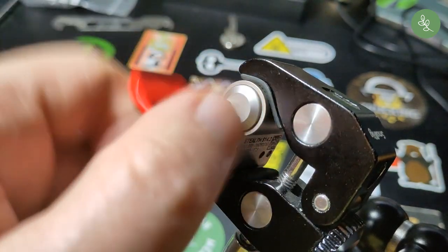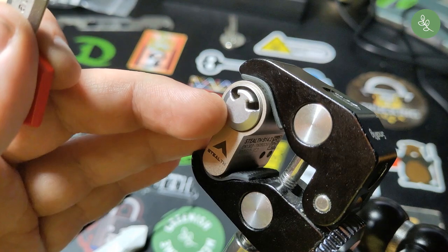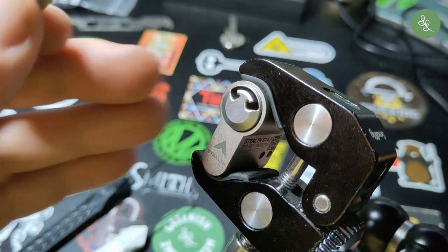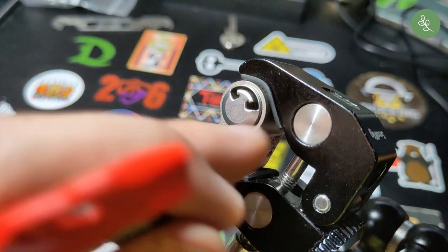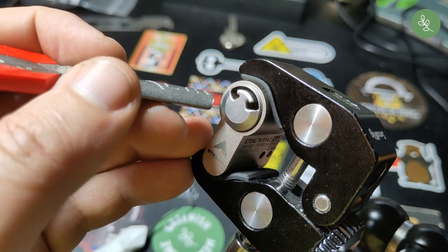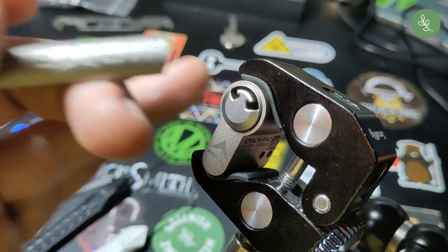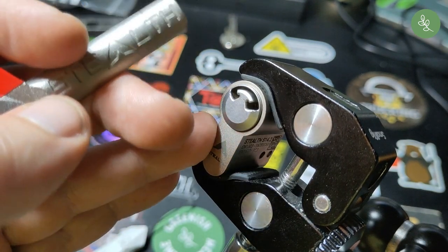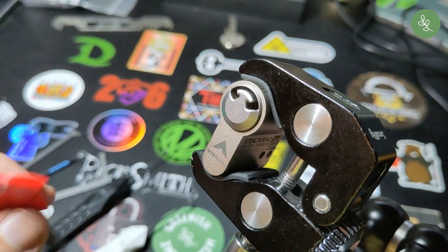It's a tricky pick. It's a sort of lever lock with seven levers on the left, seven on the right, and a sidebar on the left and a sidebar on the right. I can show you that after I manage to pick it, so let's try to do that right now.